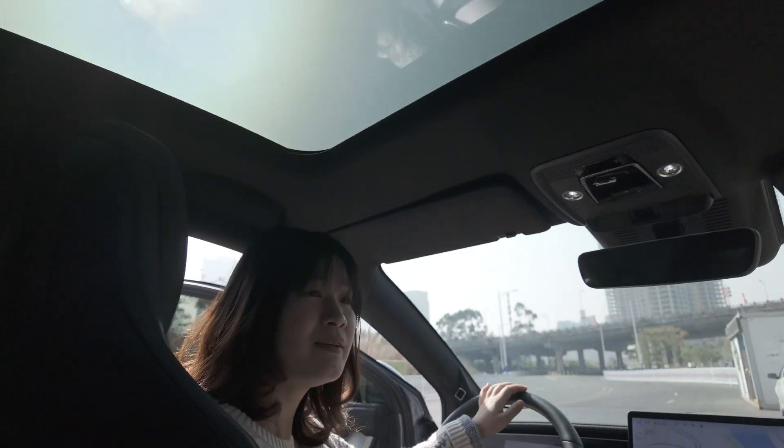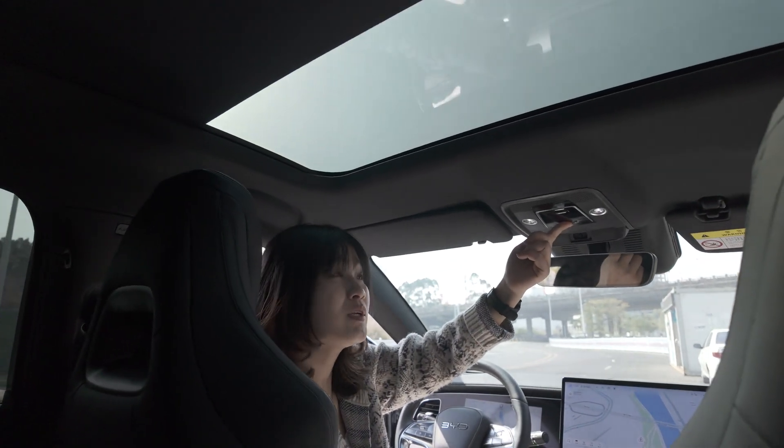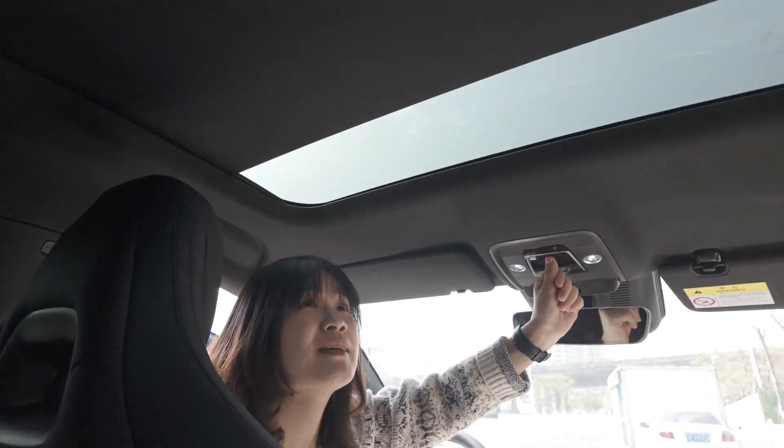For the BYD C-Line 7, this car already has curtains. But you can see, if you close the curtains inside the car, it's very dark. I will open the curtains.